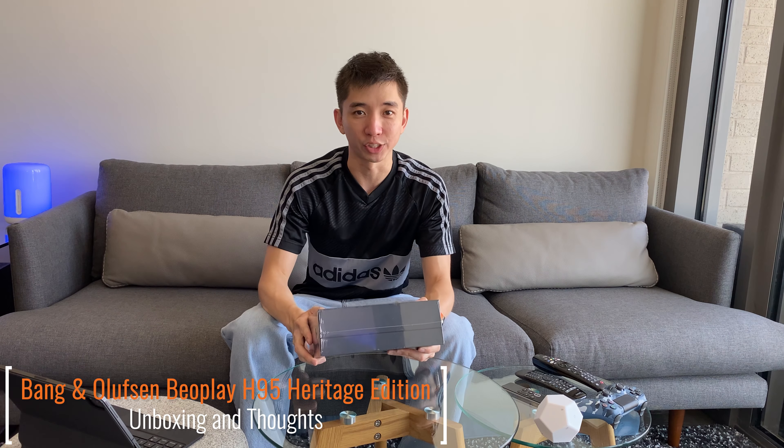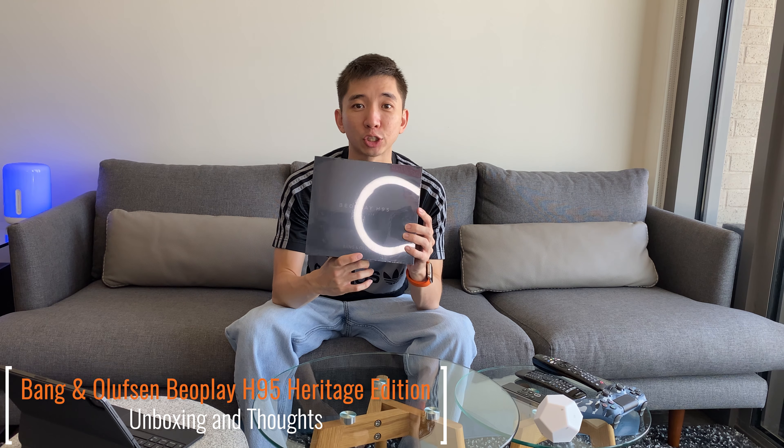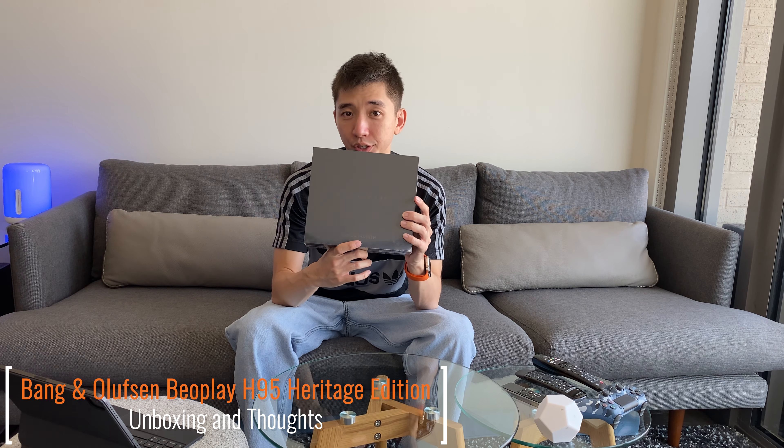Hey guys, ExitStrategy here, and today I've got a brand new Beoplay H95 Heritage Edition that we're going to unbox and go through initial impressions. Let's take a look.